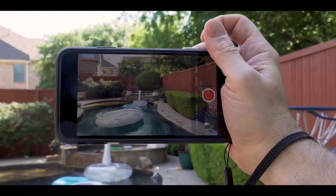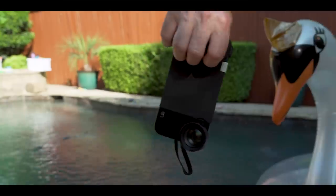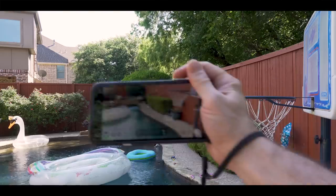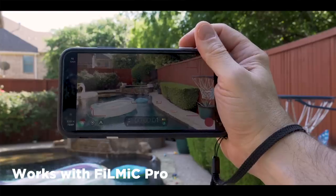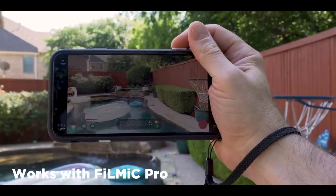Those two examples were using the native iPhone camera. What about third-party apps? Remember, this is a mechanical shutter — it is not controlled through Bluetooth. The good news is yes, it works with third-party apps, including one of my favorites, Filmic Pro. But you might be wondering how does it work with Filmic Pro?